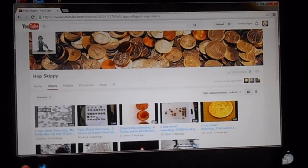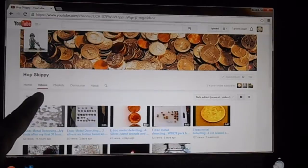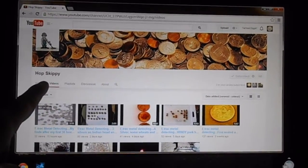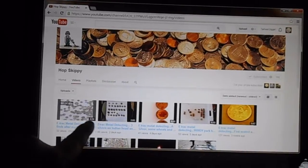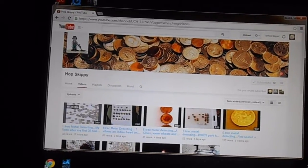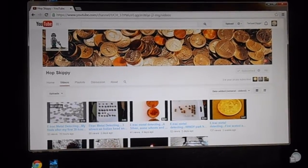Hey everyone, it's Matt from Tar Heel Diggin'. Just wanted to throw a shout out this week to Hop Skippy on YouTube. Why don't you go over and check him out — he's got some pretty cool videos up there. He recently upgraded to an E-Trac, he's been hammering a park, and he has been killing the silver coins. Check out Hop Skippy, folks — this week's shout out of the week.